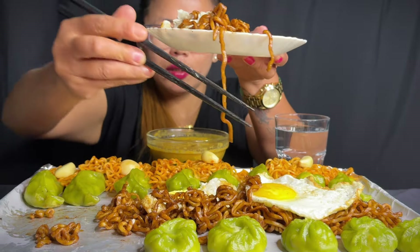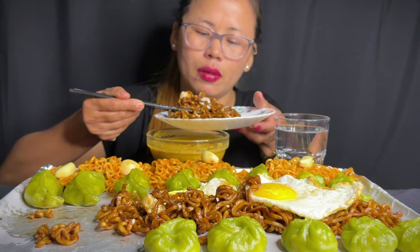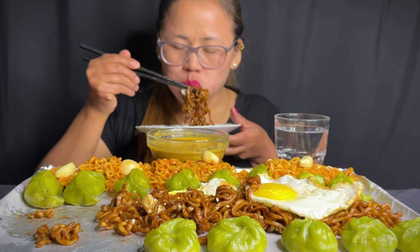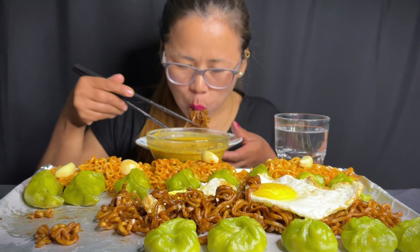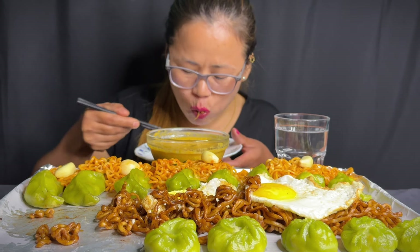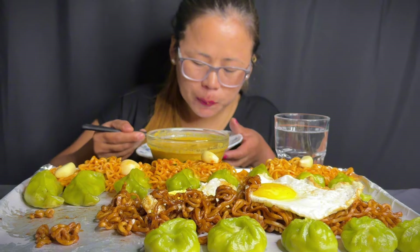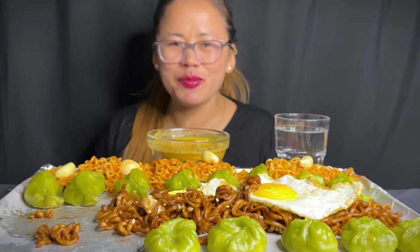I don't know what to do. I'm going to make the egg. I'll make the egg.